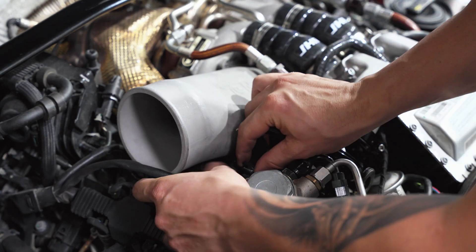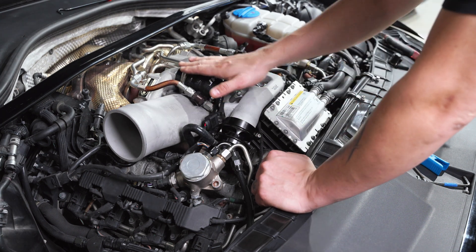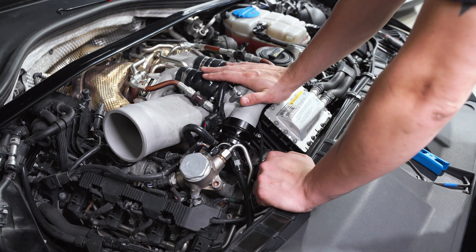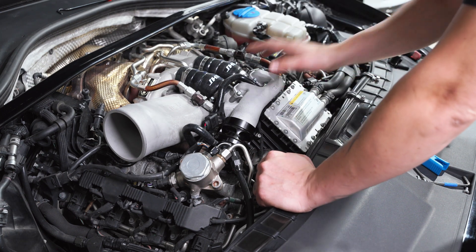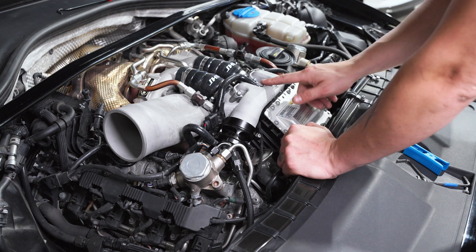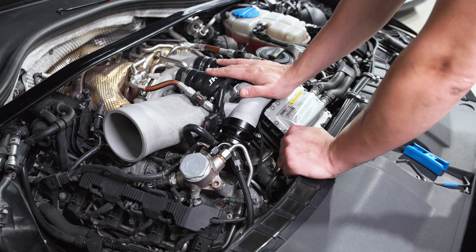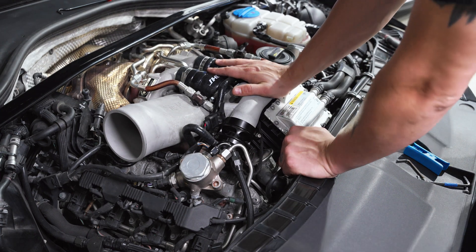We will be sending studs for those who want to run the engine cover — these will space the engine cover up. You'll probably have to adjust it for your setup for maximum clearance on both front sides. There is a rib inside your engine cover that will come in contact with the crossover pipe. If you don't run an engine cover, you don't have to worry about it.